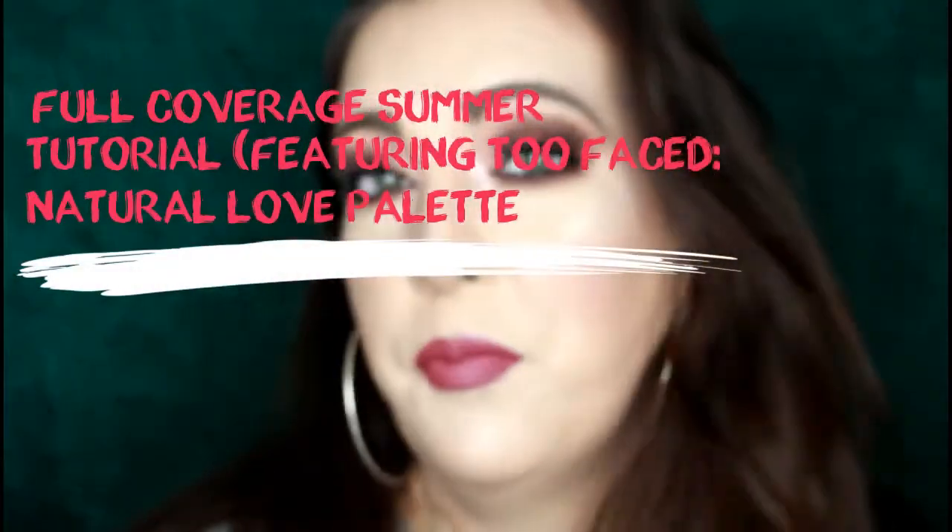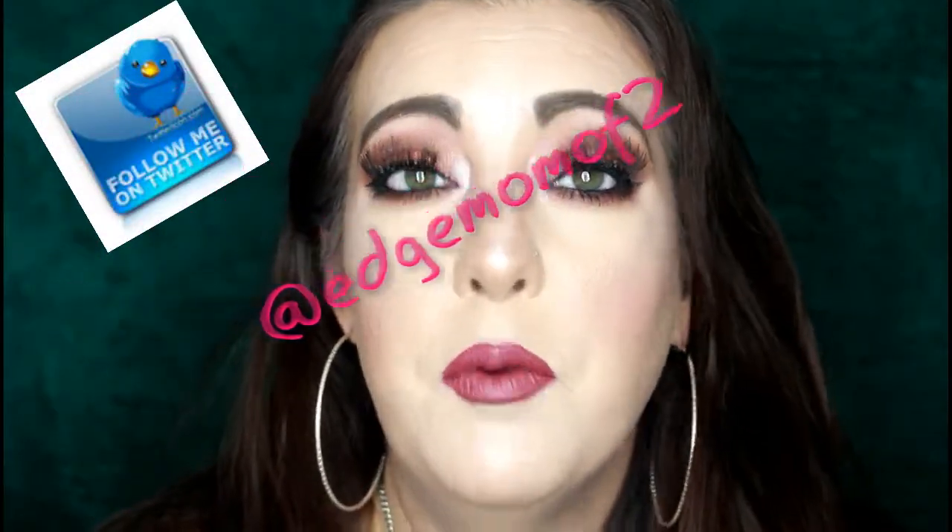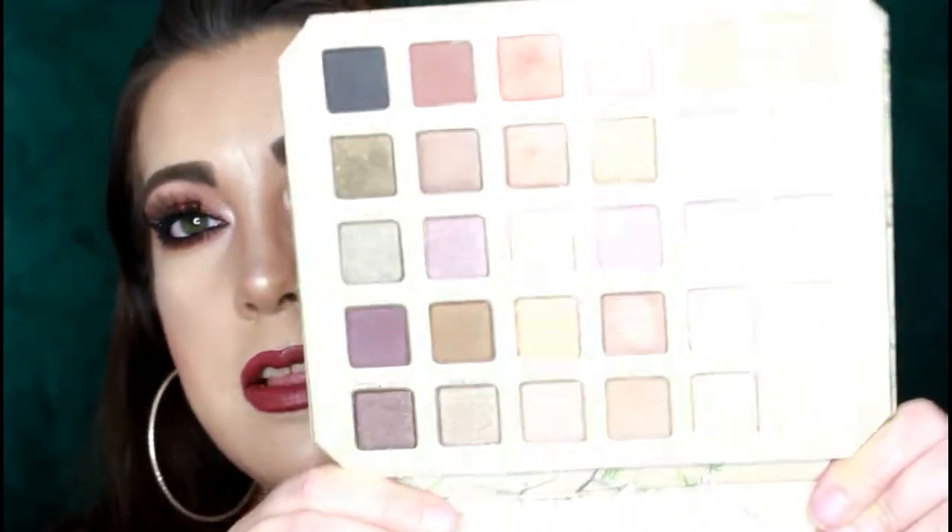Hey guys, welcome back to my channel! Hope you're having a great week. I'm getting ready to go into my spring break so I'm super excited. I wanted to film a tutorial and also give you my thoughts in a voiceover on the new Natural Love Palette by Too Faced. I'm kind of in between on this palette — I'm going to have to play with it a little bit more to see how I really feel about it.